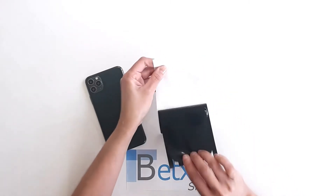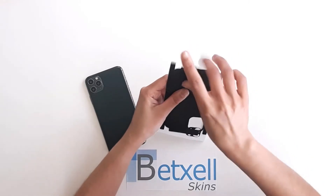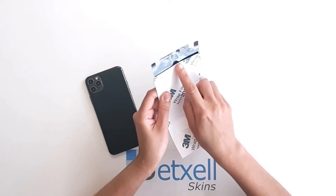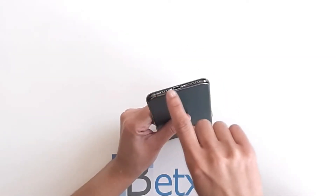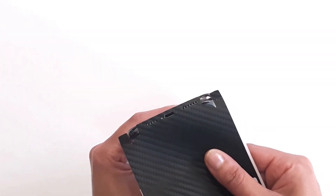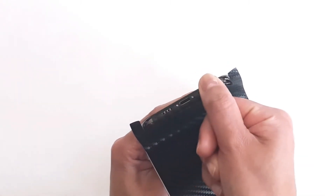Remove the skin from the white paper and reattach as shown. Let's start from the bottom part of your device. Align the skin around the speakers and charging port cutouts. Once properly lined up, press this area firmly.